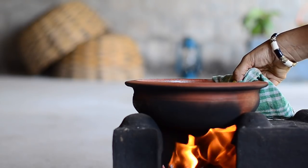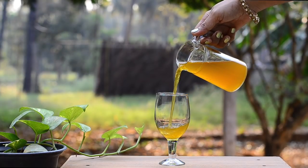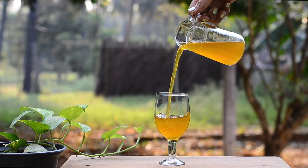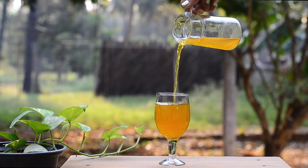Once the water is infused with the herbs, remove from the fire and serve the drink warm. This is the exact way my grandma makes it and it gives the best results, helping improve immunity very fast. If you don't have access to fresh tulsi leaves, you can use tulsi tea bags too.